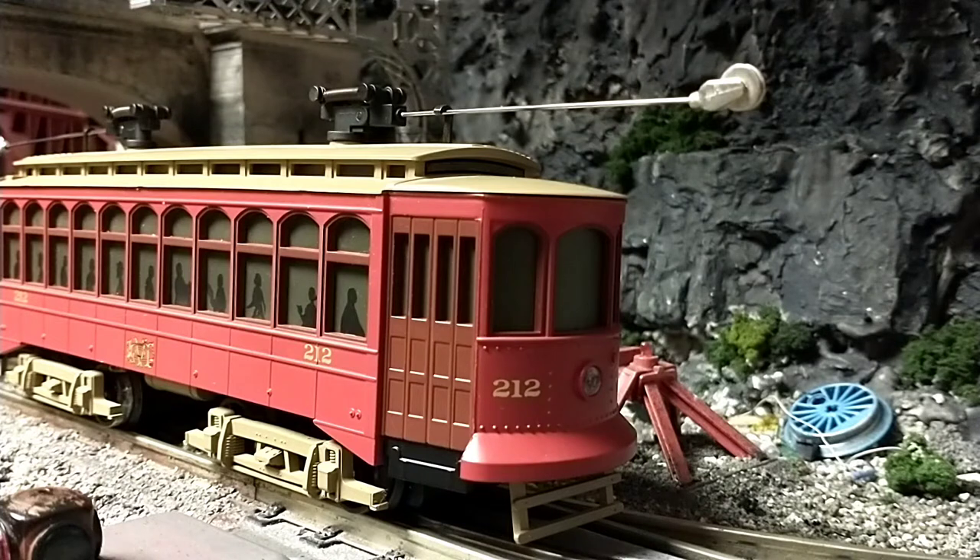Hey everyone, today I'm going to be taking a look at this MTH Brill Semi-Convertible Trolley, which to me is kind of gobbledygook because I know nothing about trolleys. To me, this is just a trolley of the bogey variety, which means it has trucks and not just one two-axle frame. This trolley is manufactured by MTH Rail King.